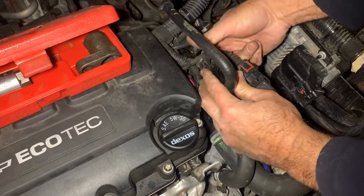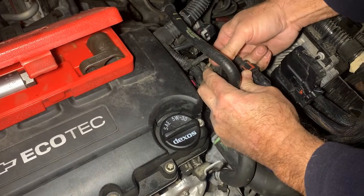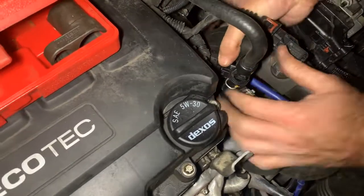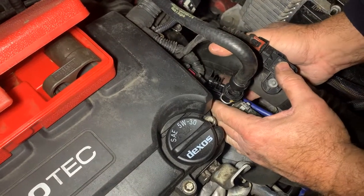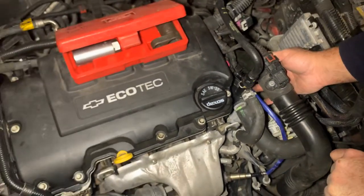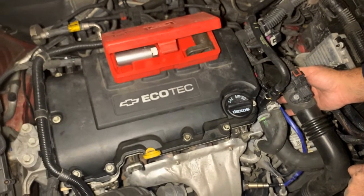It goes like that, and this clip comes in place — it locks in, now it don't come out. Feed it down through here, and you're just going to clip it into that place right there. Snaps in just like that. That's all it takes to replace the front oxygen sensor on a 2014 Chevy Cruze with a 1.4 motor.